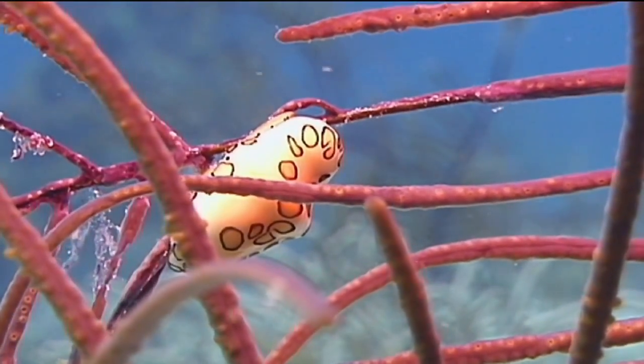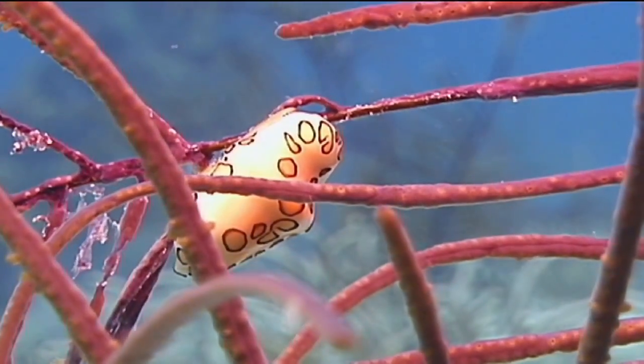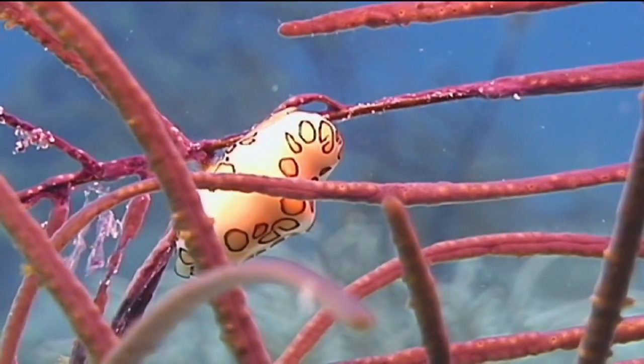Flamingo tongues are small snails, ranging in size from three quarters of an inch to one inch in length. They can generally be seen in waters as shallow as six feet and usually are not found deeper than 45 feet.